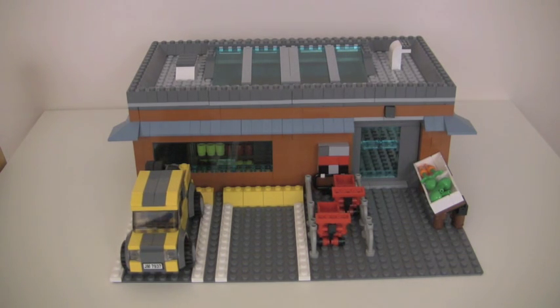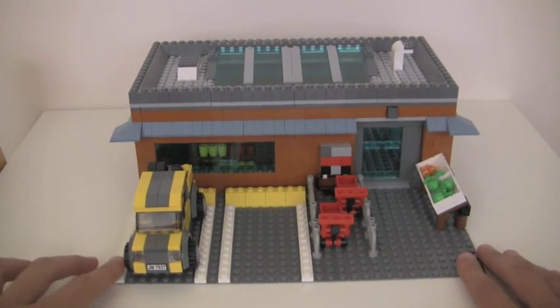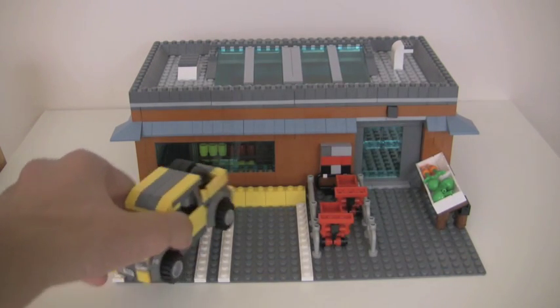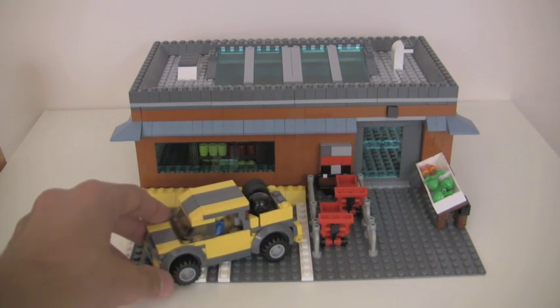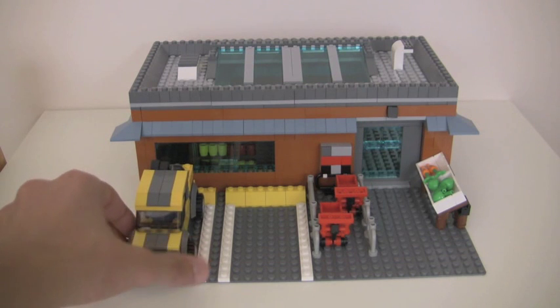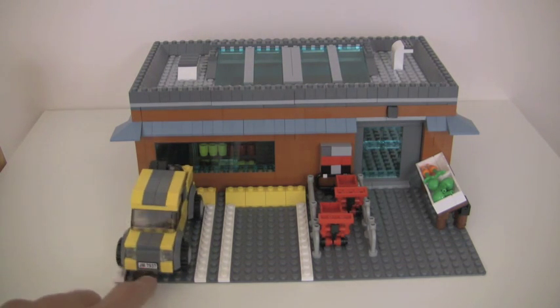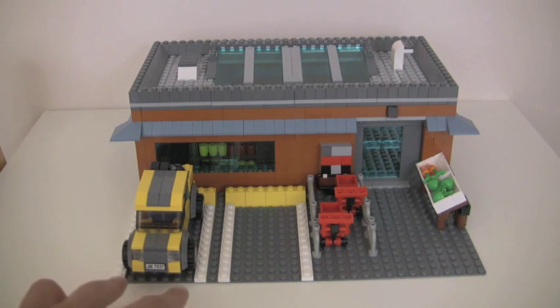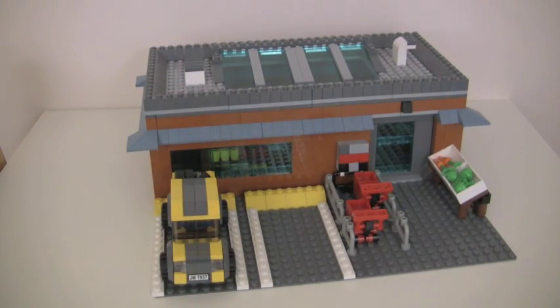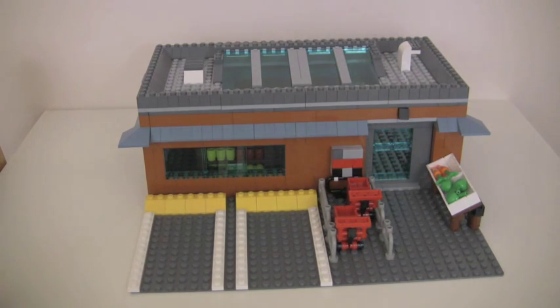Hey guys, Cool Brick here, and right now I have my grocery store MOC so let's get started. In the front here we have two parking spaces — I just have my pickup truck mock right here to show that cars do fit. They only fit four wide though, because they're six wide with the wheels, and that's exactly how wide the parking spaces are.